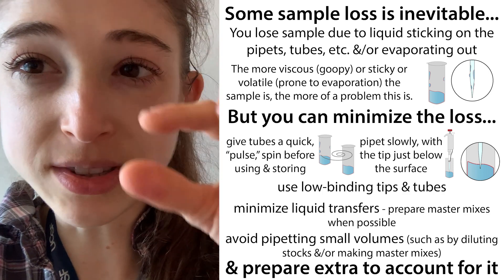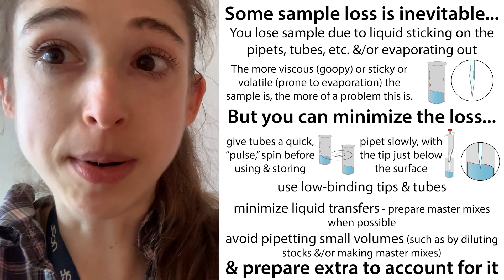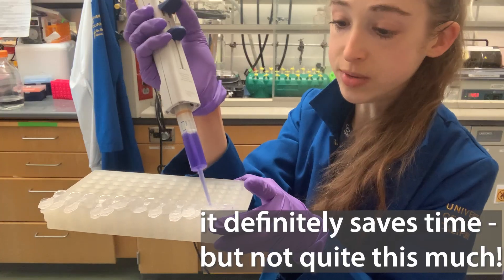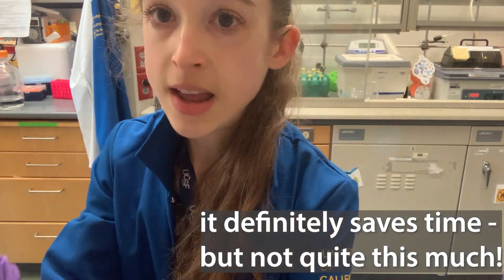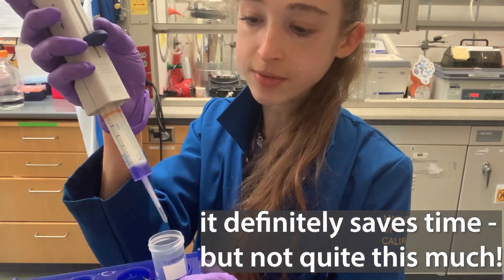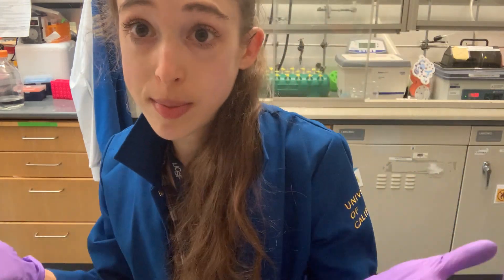Because you can't really use the first and last dispense from a repeater pipette, you can use a separate regular pipette to recover any remaining liquid at the end. And that's how you use a repeater pipette.